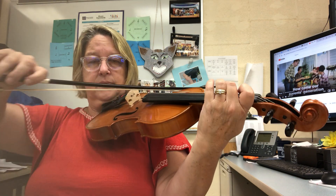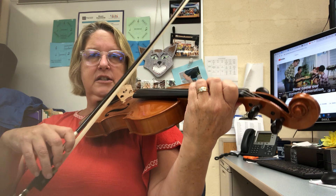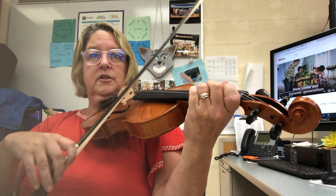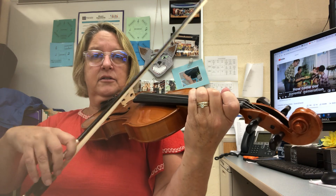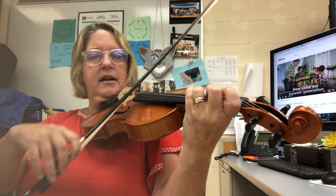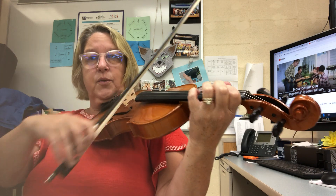All right, and that's theme one. Let's try that one more time with the spiccato, trying to keep track. Are you ready? One, two, three, four — four, two, three, four, five, six, eight, nine, ten — crescendo — eleven, twelve.